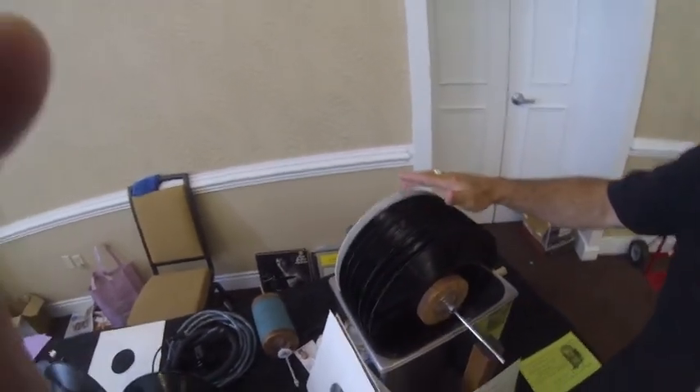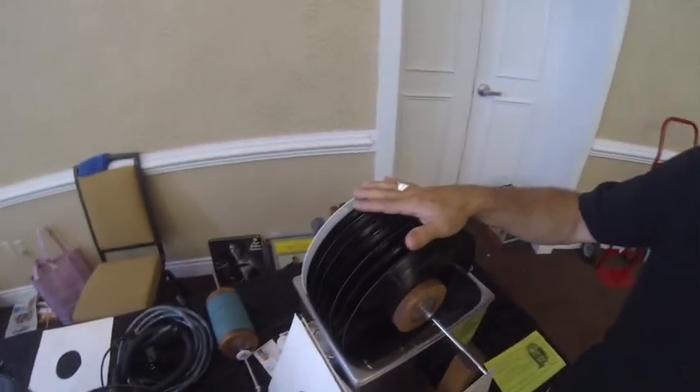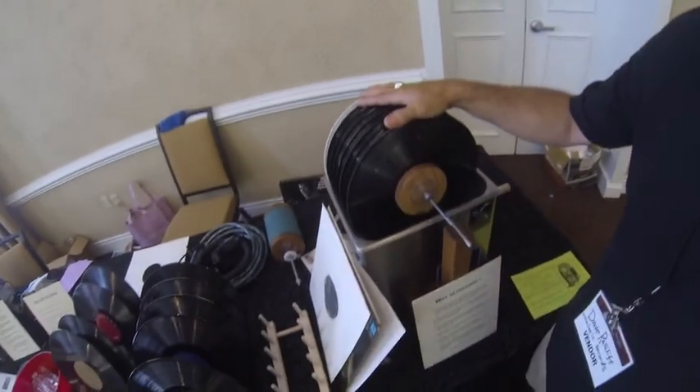This one stayed in too long, so it just cleaned all the color off — you bleached it. But the basic unit will clean eight records, both sides, in about ten minutes.